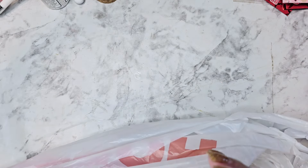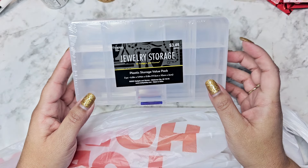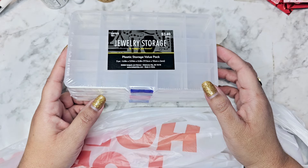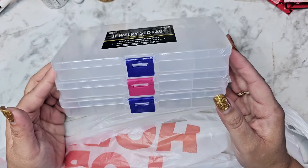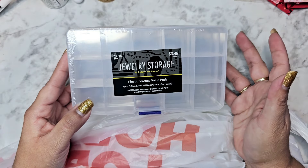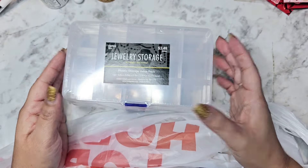I've been trying to find embellishment boxes that everybody could use. Someone mentioned they saw a swap where they used the jewelry storage containers from Hobby Lobby — I think it was BN North or something. I picked them up at $3.50. I think they should work pretty well and everybody should be able to find them.